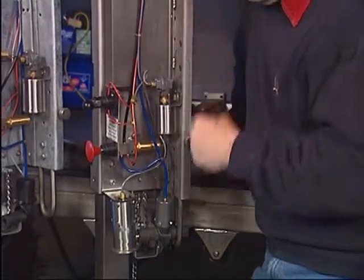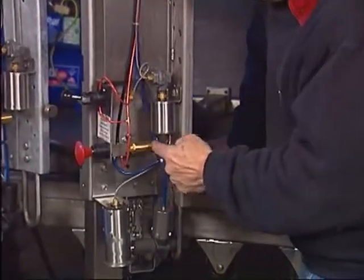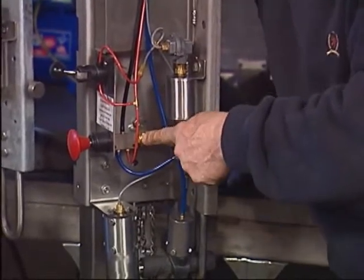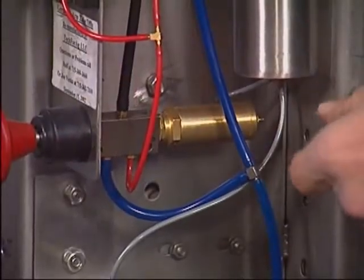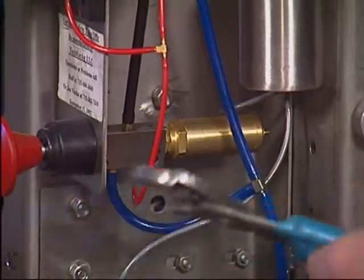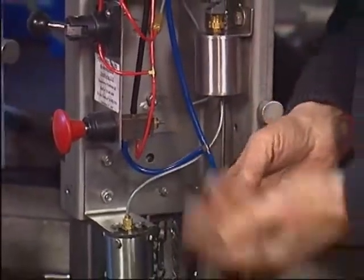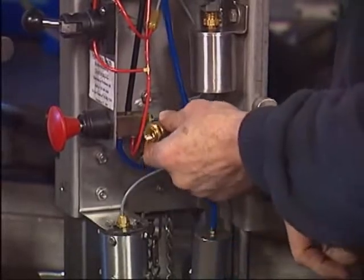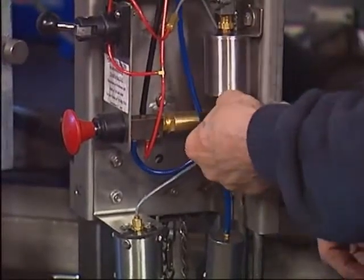We've checked the MA valve — it's in automatic. We checked the restrictor — it's letting air through just fine. We found some leaks in the gray circuit and fixed them. We found the whisker valve was leaking and put a new one in. But the machine still won't come off. There are two other reasons. One: this pilot — the 34AS — if it becomes very old it could start corroding on the inside and become weak. If you suspect that's the trouble, take a wrench or channel lock, loosen it, it comes right off. Put another one on and you're back in business. There's nothing you can fix on the inside — just replace it; it's not that expensive.